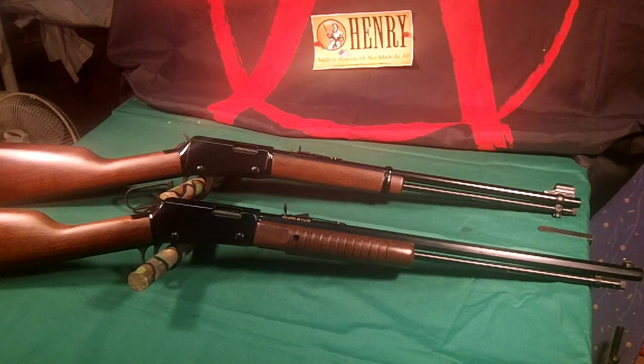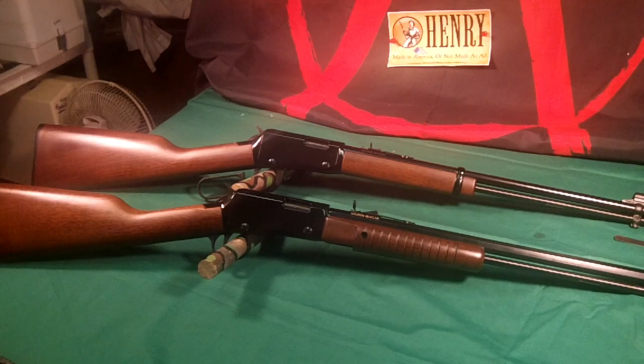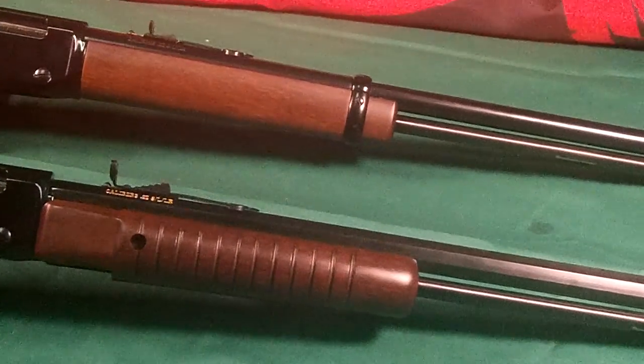They are similar — they both have walnut stocks and forends, but this one is the pump. The one in front is a little heavier and it's got an octagon barrel, which is really cool.